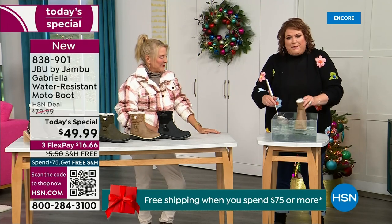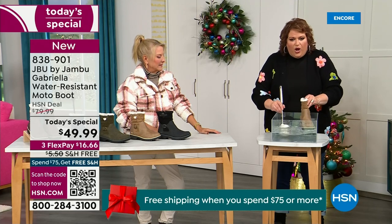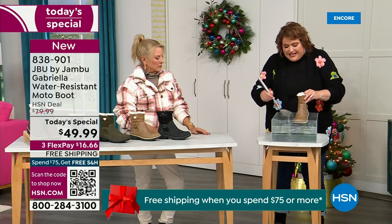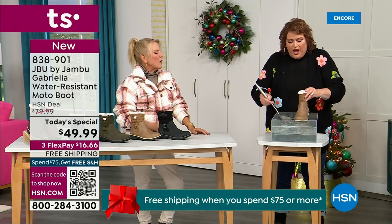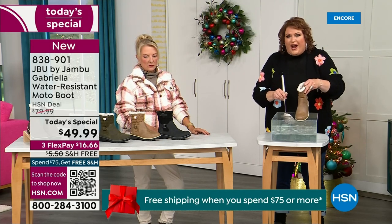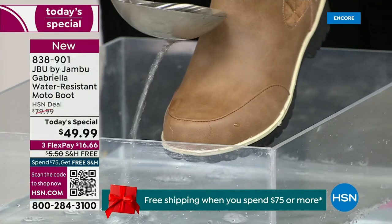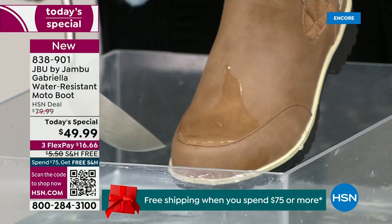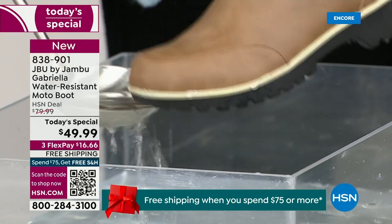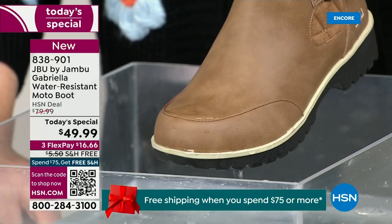So if you happen to step in the puddle — I'm mimicking stepping in a puddle — or if you're going to have that rain shower, that sleet, that icy rain, or just the wet grass when walking the dogs: watch how the water just runs right off the Gabriella. That's the water resistance — it just beads off. That's awesome.